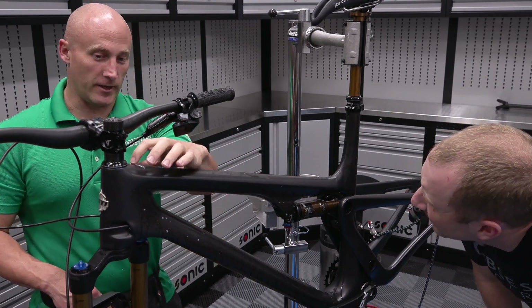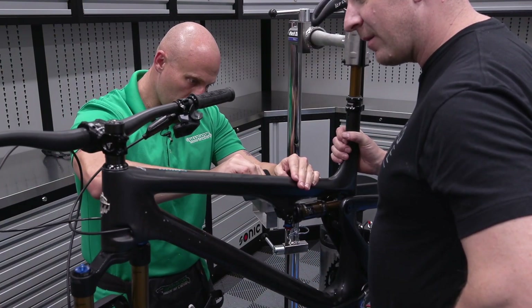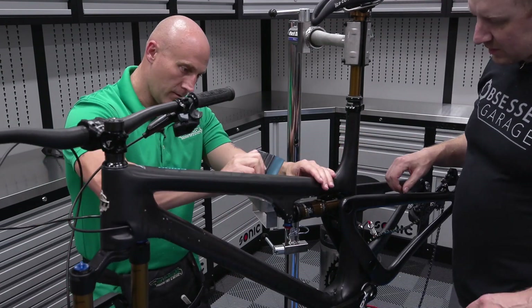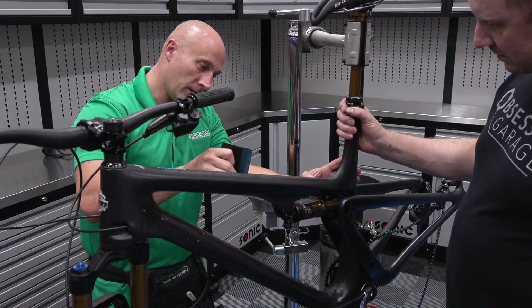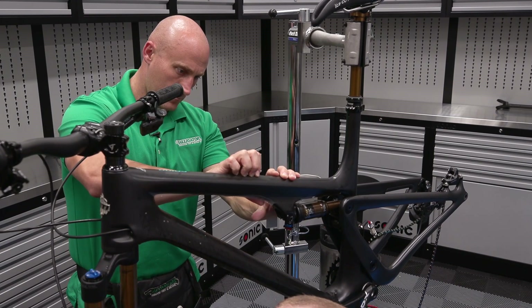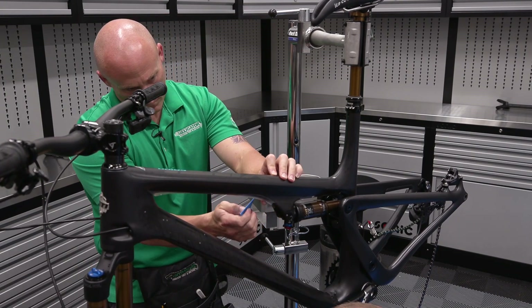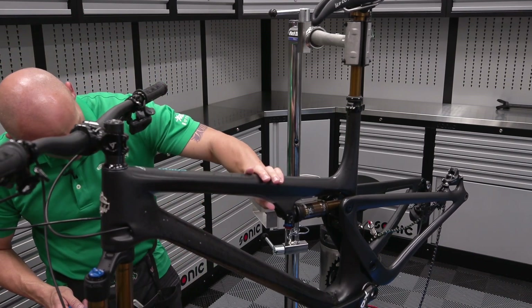That looks good — I was just trying to get it close to where you'd see it from where you ride. I like it. This makes the bike look even better — you can't see as much of the screwy-looking carbon weave. The stealth satin look is sick — I've only seen it on a car before. I'm going to have no excuse; I'm going to have to start riding this thing.